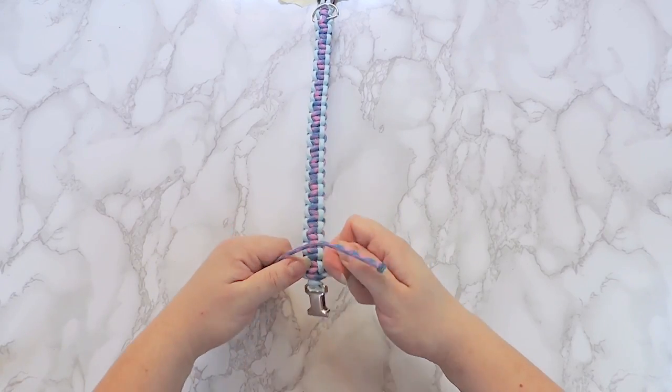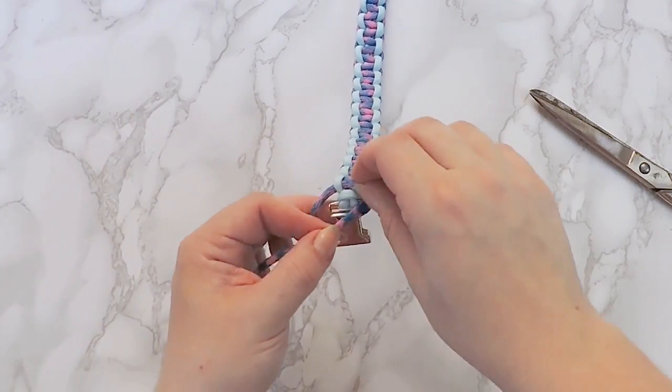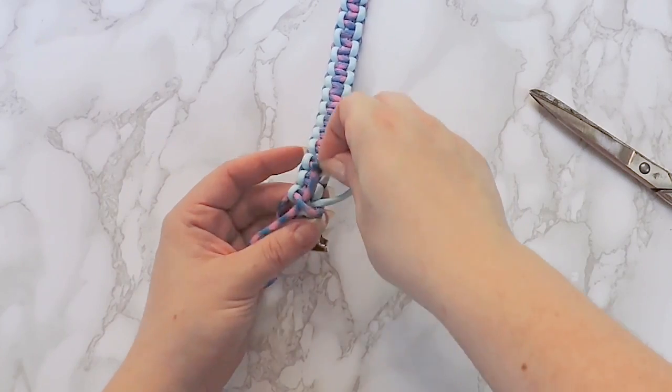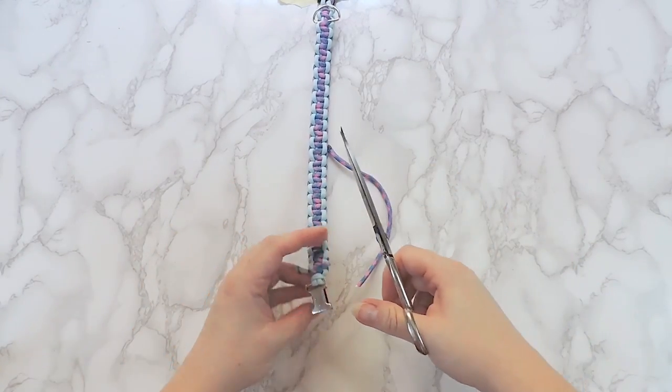When you reach the last knot of the braid, pull it tightly and lock the ends under the last knot, like so. Cut the excess and use the lighter to secure them.